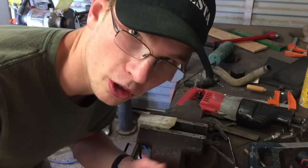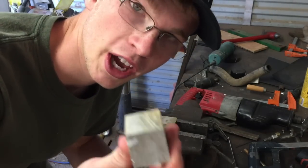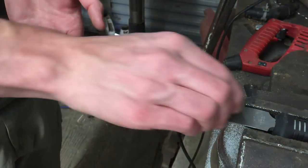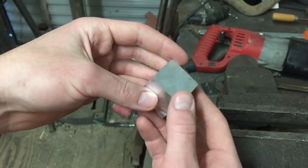Some people jog. Some people go to the gym. Some people cut through an inch and a half aluminum cube with a hacksaw. I've got a reasonable cube here.